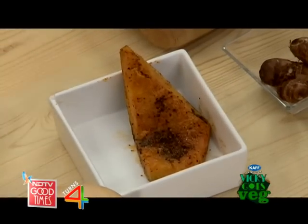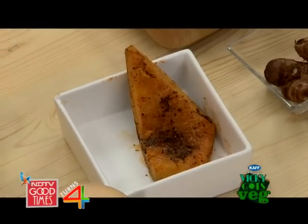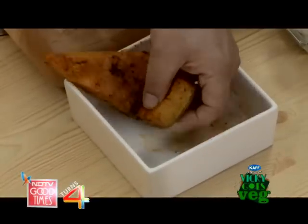To make things easy, I have actually pre-roasted a pumpkin with a little salt, pepper, garlic, and olive oil.